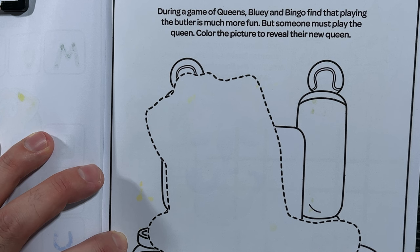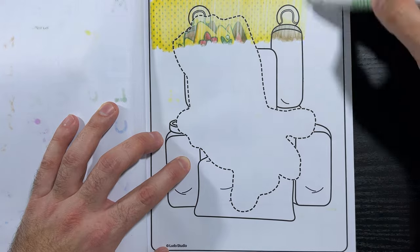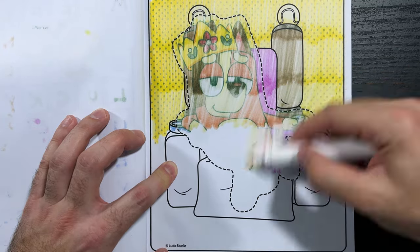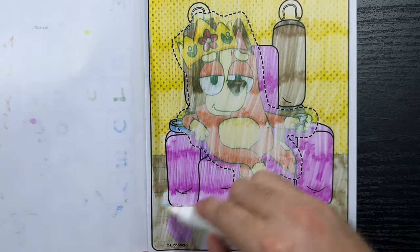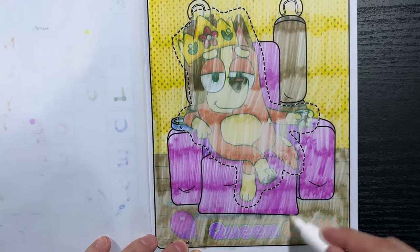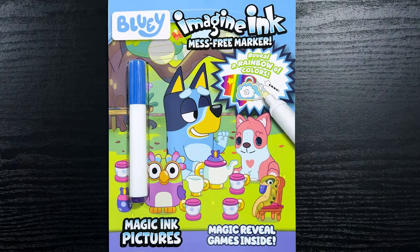During a game of Queens, Bluey and Bingo find that playing the butler is much more fun, but someone must play the queen. Color the picture to reveal their new queen — that new queen has definitely got to be someone special. Look at that — there's the purple balloon. That's right, the new queen is none other than Queen Chili! Thank you so much for watching today's video. I sure hope you enjoyed it — if you did, please like and subscribe and we'll see you in the next one. Bye-bye!